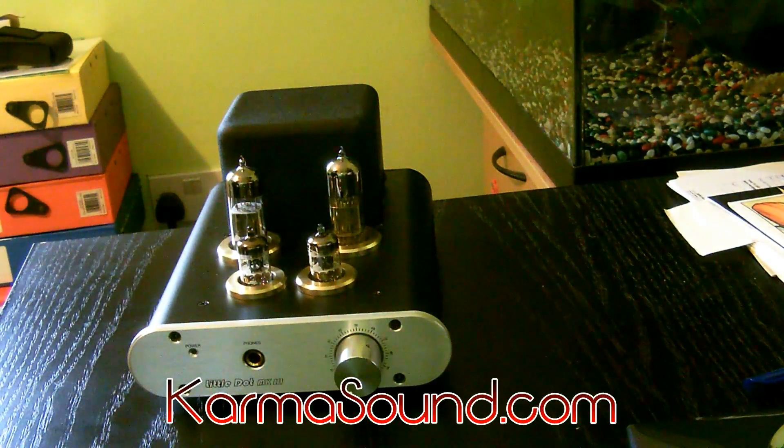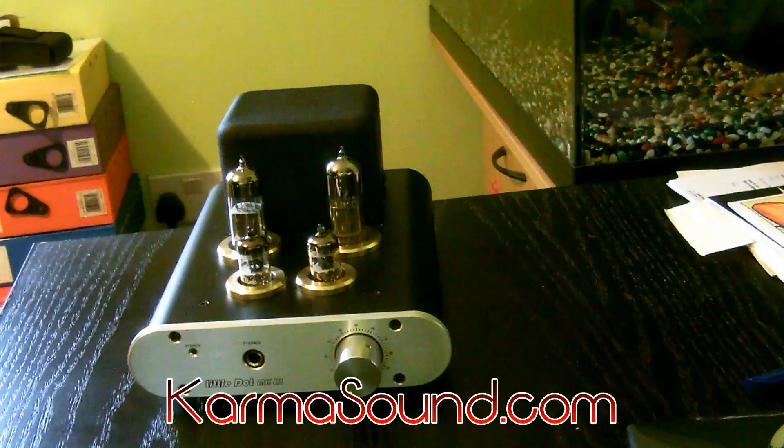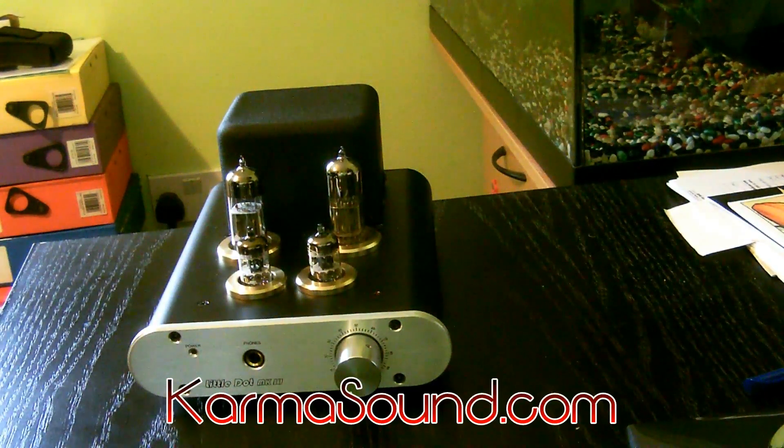So there we go, that's it unboxed. What I'm going to do next is set it up through my computer and listen to it using FLAC files, WAV files, and CDs wherever possible to get the best out of it. I'm pleased I bought this. Now let's see if it lives up to the online reviews and how it sounds — that will be a different video. But for now, this is the Little Dot Mark III.